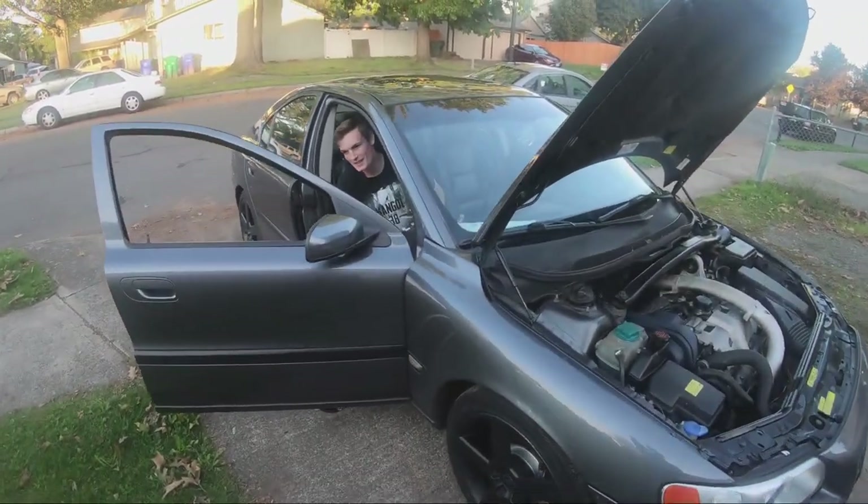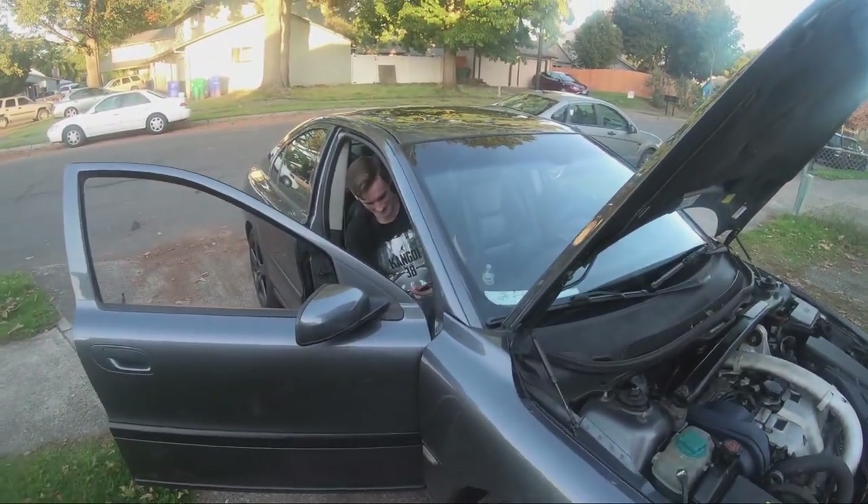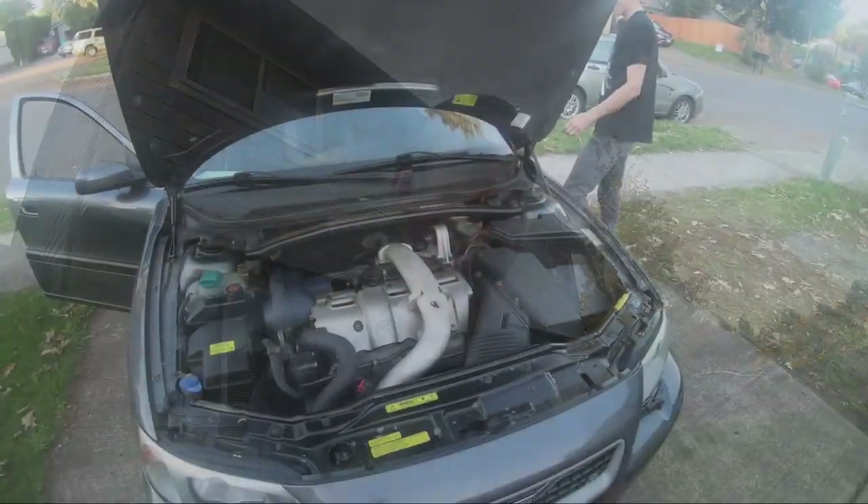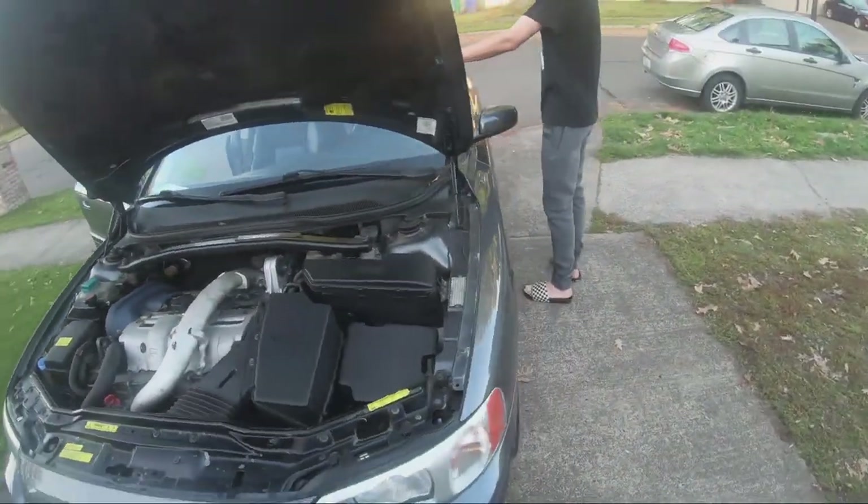How many miles have you put on it since you bought it, Joe? 750 miles — that's probably in one week! Yeah, I think we put about 200 miles on it in almost two months, and he put like 700 miles on it in the first week, so he's been driving it quite a bit.